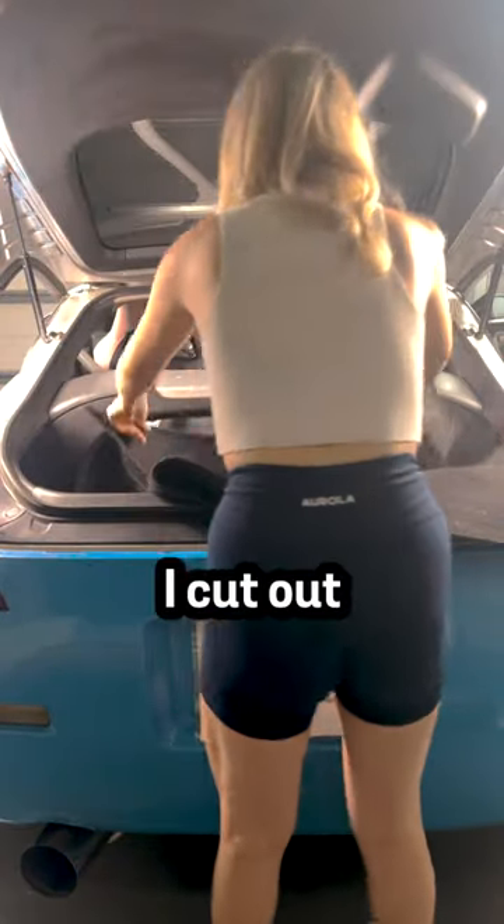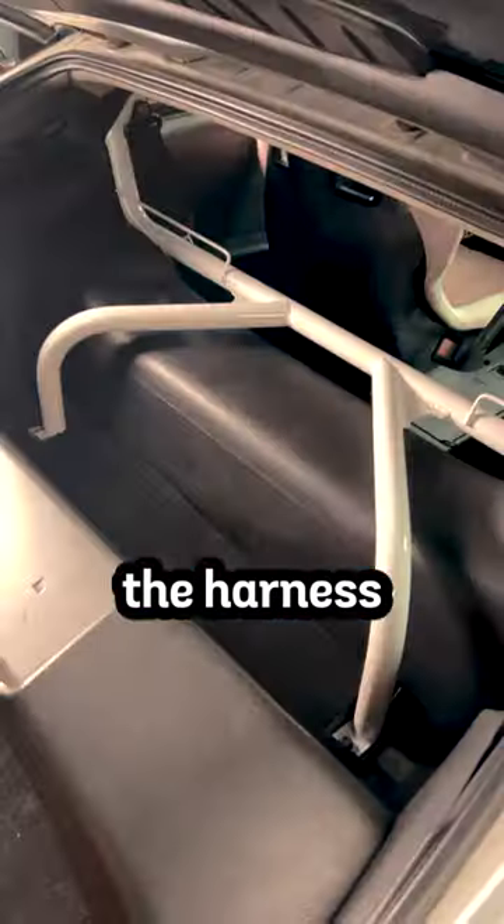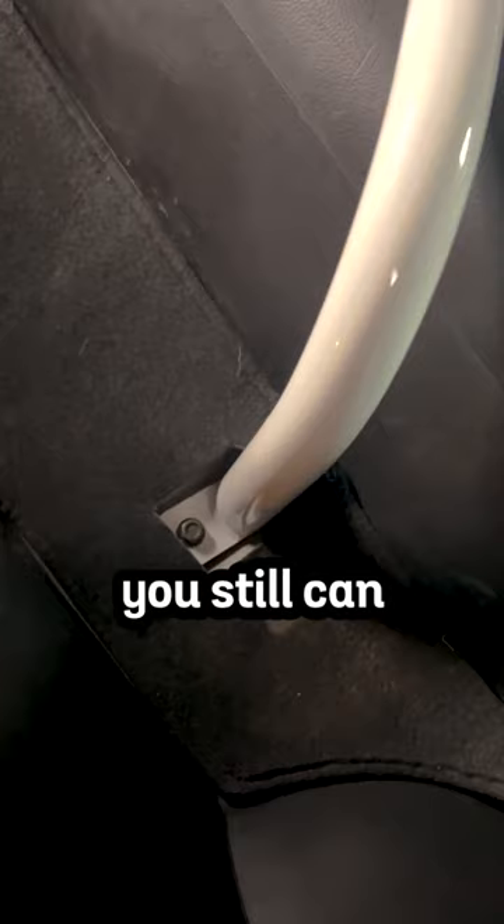Then I put the carpeting into the trunk and I cut out inserts so that the carpeting will go around the harness bar. This way it lays down flat, but you still can remove it whenever you need to.